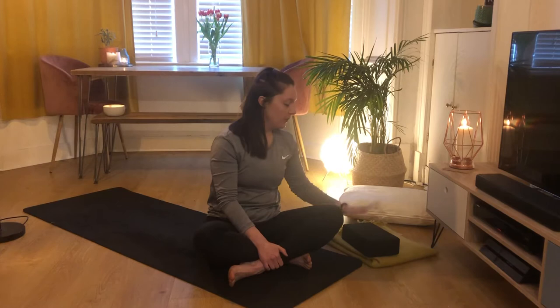Welcome to tonight's class everyone. For class you'll just need a block, a blanket, and a bed pillow, so just have them somewhere handy.